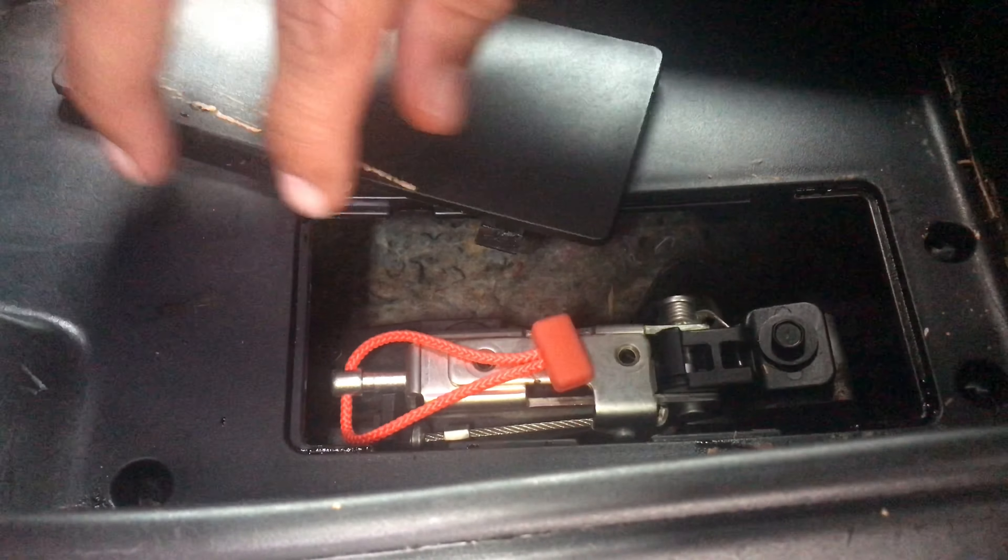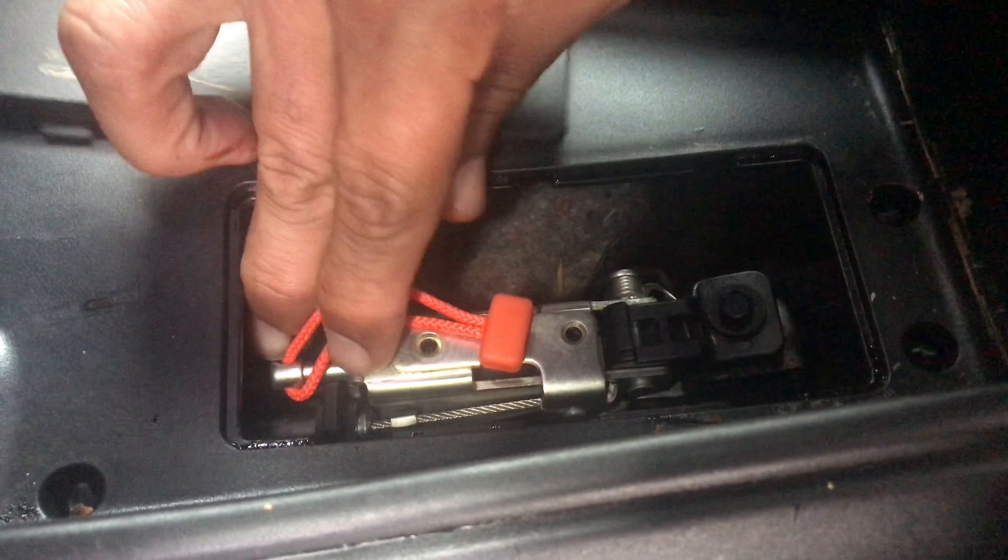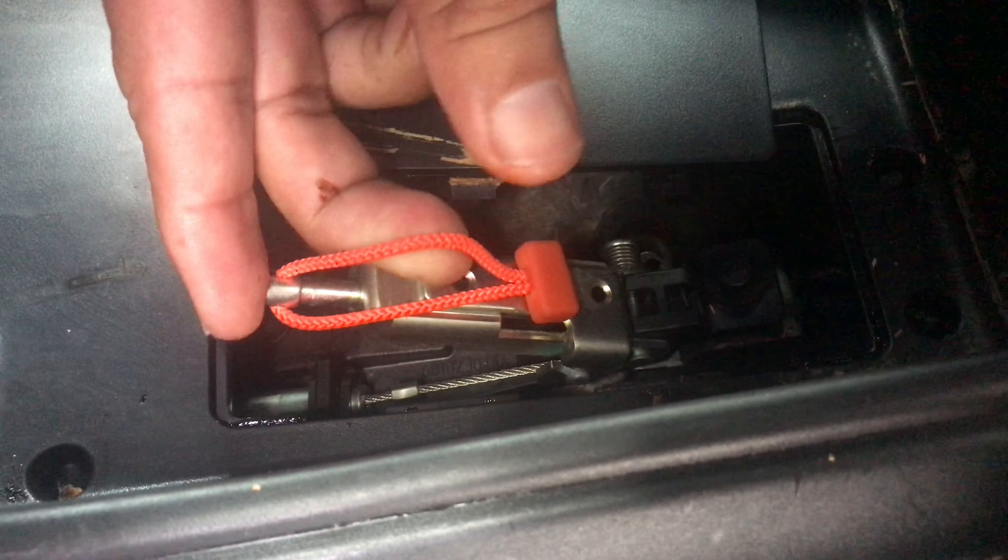Reach down under here and you're gonna see a little plastic mat. Take that out. After you take out the mat, you're gonna see a little box — right here. Lift this up and right here you'll see a little rope.